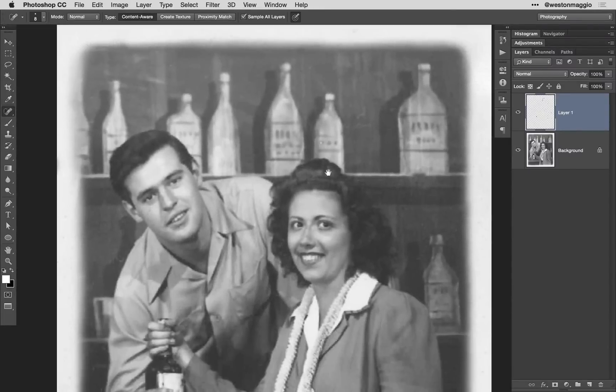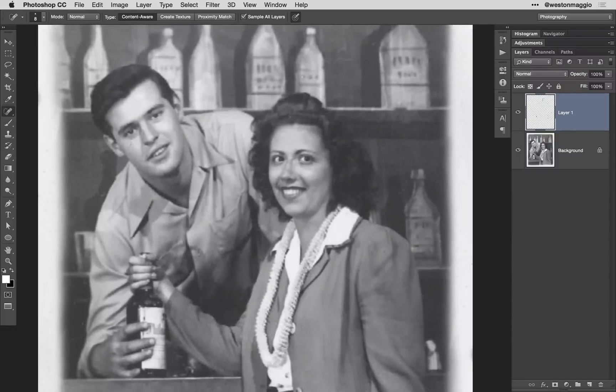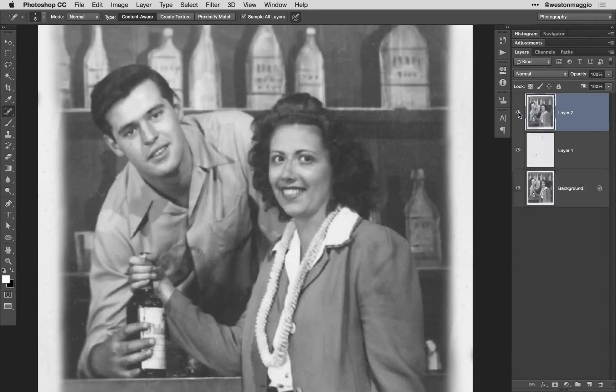Now that I've got the image cleaned up, I'm going to zoom out and toggle the visibility of layer one so we can see a before and after. All we did was simply clean up some of the minor blemishes. Next, I'm going to merge all of my visible layers to a single layer by hitting Command Option Shift E or Control Alt Shift E, and then I'm going to get rid of that retouched layer.